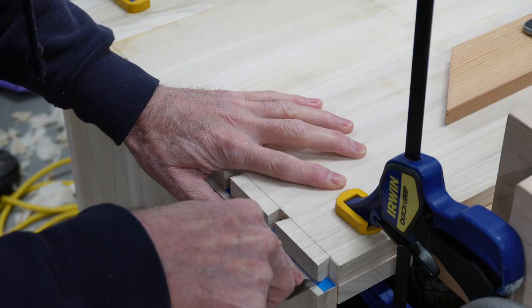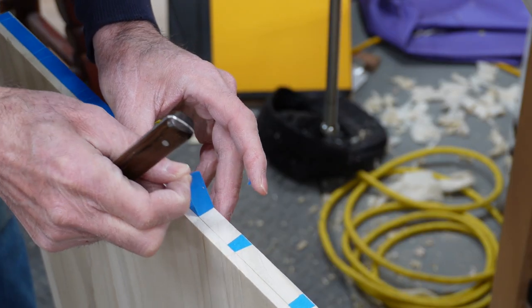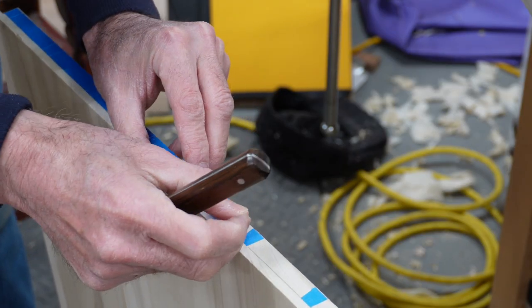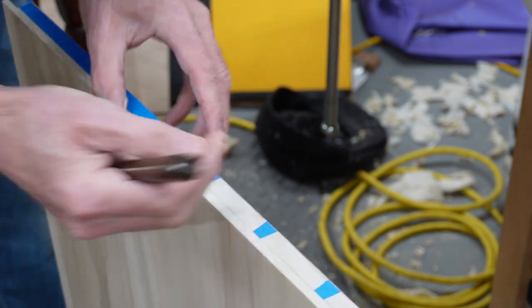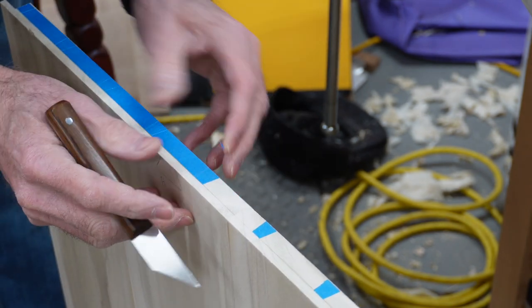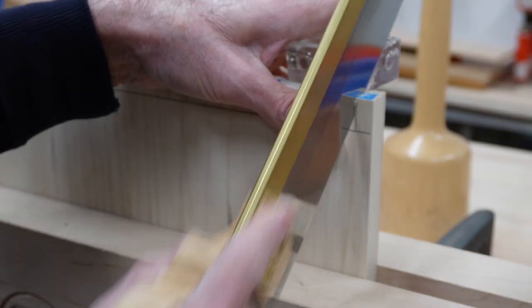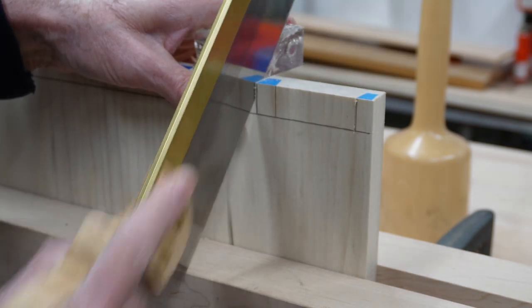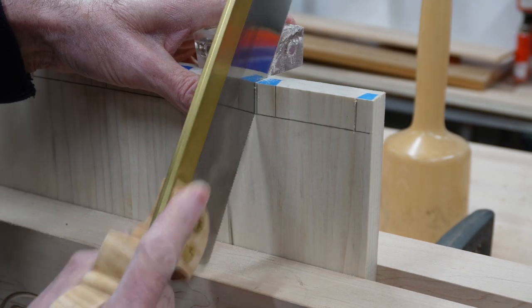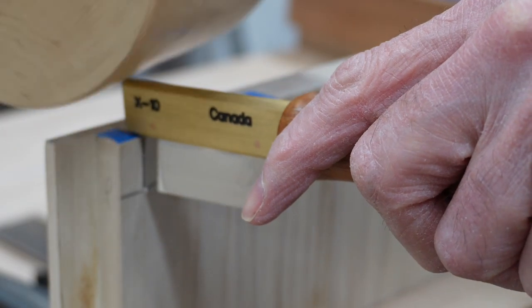I'm cutting the tails first and removing most of the waste with a fret saw, then removing the remaining waste to the cut line with a chisel. Now most people would say cutting the tails is the easy part, but cutting and fitting the pins is another story. Here's a technique I picked up from watching Mike Pekovic — lining the edge of the pin board with painter's tape to provide better visibility to the scribe lines when cutting the pins. You have to be careful with half-blind dovetails since you're only partially cutting the pin board and you're cutting at an angle, leaving a lot of wood in the cut line that needs to be removed and you can't do that with a saw.